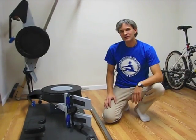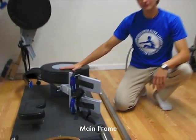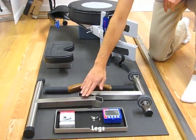The second piece that you will receive is the box, and in the box you have the mainframe of the RowPerfect, the seat, a handle, and two legs.